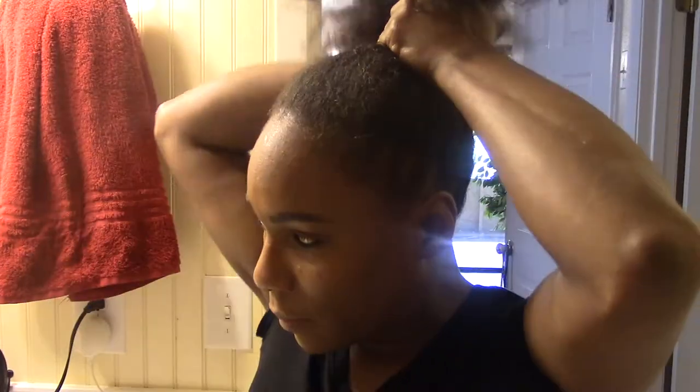Once you have that done, gather everything up and let it sit for about 30 to 45 minutes, then rinse it out and wash it out.